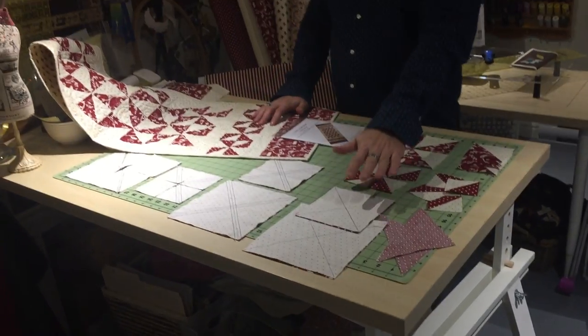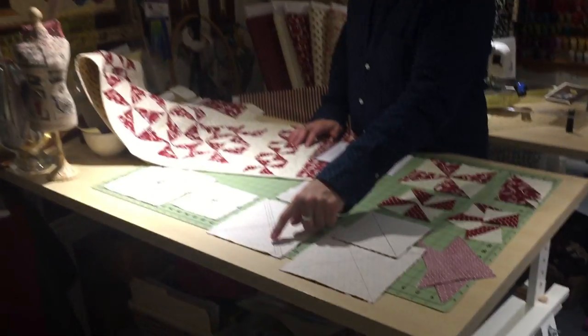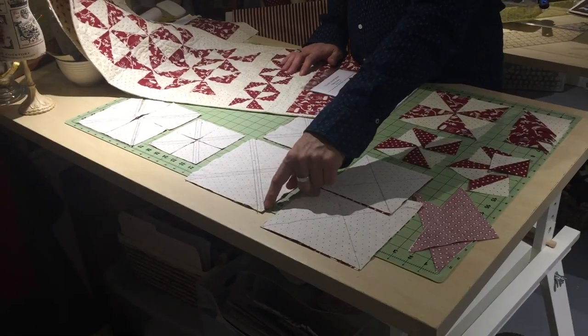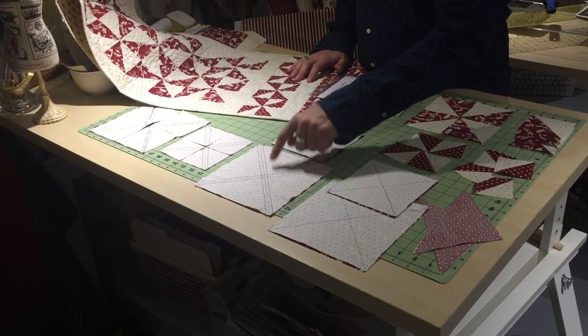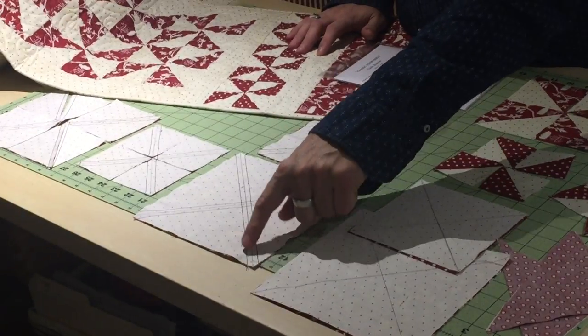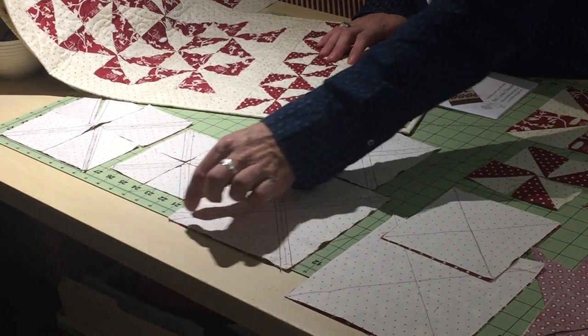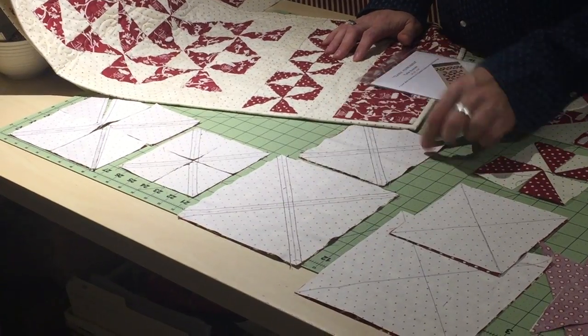Once you have your lines drawn, we're going to sew a quarter-inch seam down along the sides — both sides of that line. You can see my line drawn right here in the middle, and I have a quarter-inch seam on both sides of that line. I've done the same thing on the other line going in the other direction.